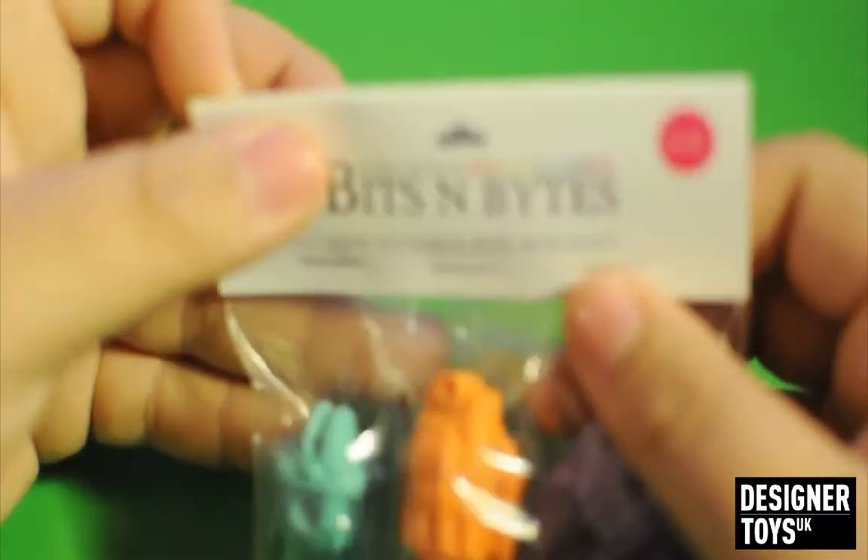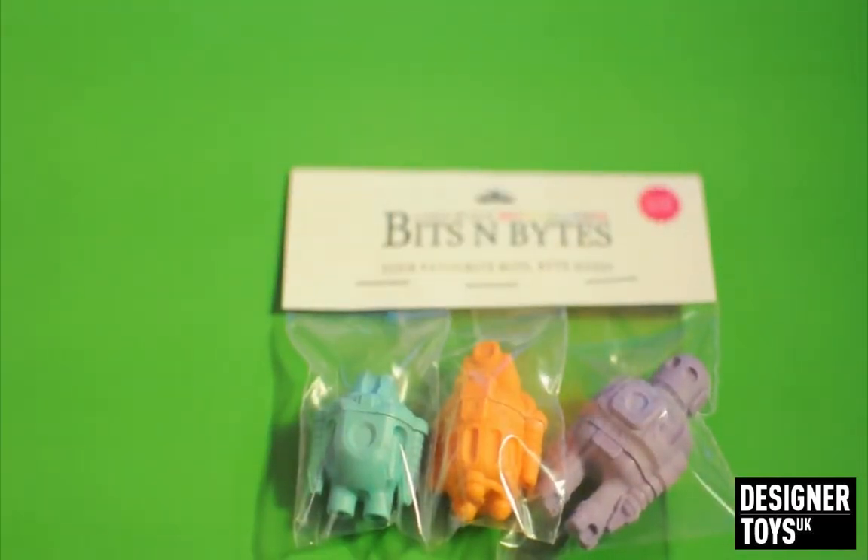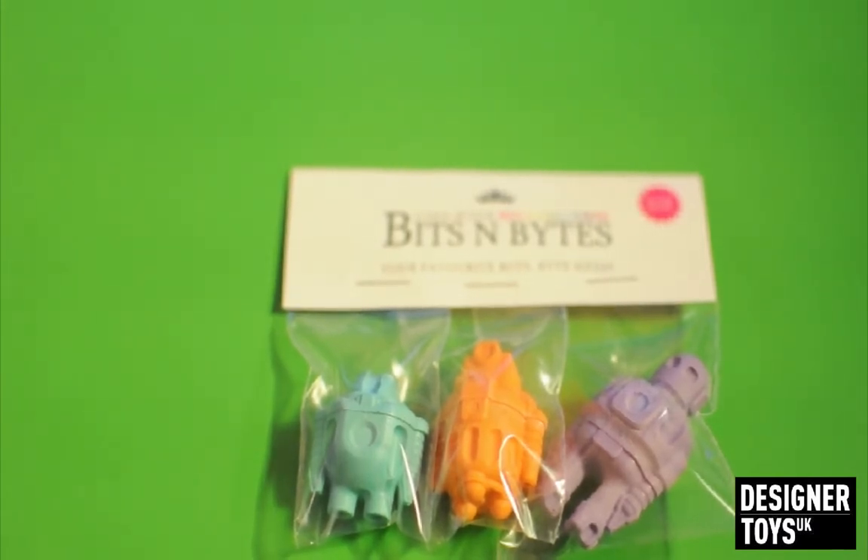The price for these is $22.50 for a set of three, in various colours. You can get the palette, velvet, cupcake light pack — three specific colours, random sculpts. Or for $55, you get the palette, velvet, cupcake full set: one of each sculpt, one of each colour, plus two bites of random colour selection.